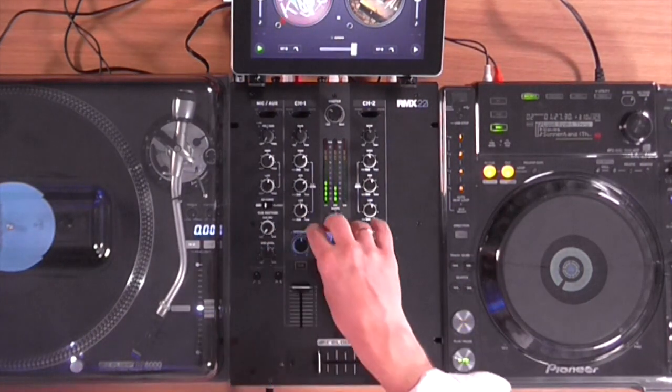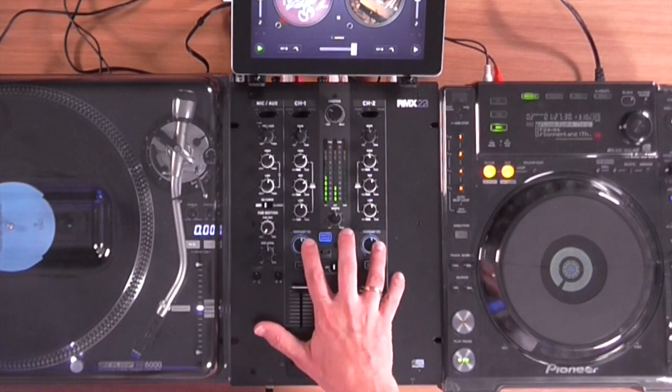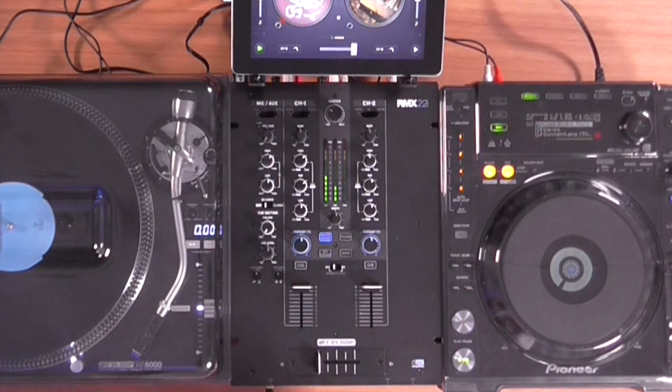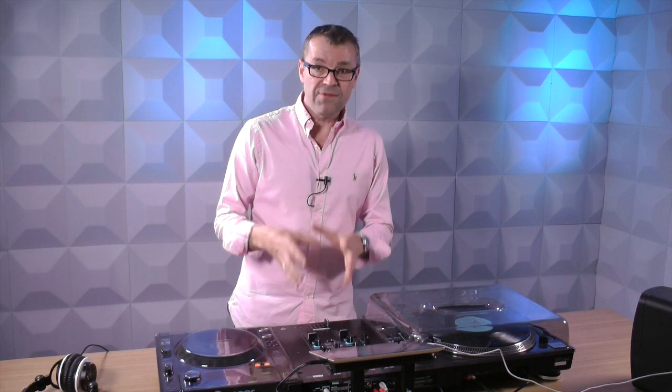So I got a bit carried away there. There are those four effects and you have a button for all four of them, and you can assign them to both channels. Most useful for the filters, but the white noise is quite good too. So that's the first twist.